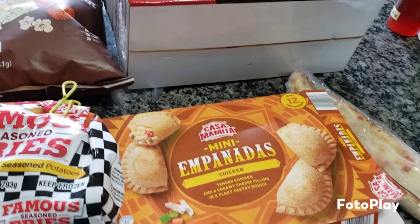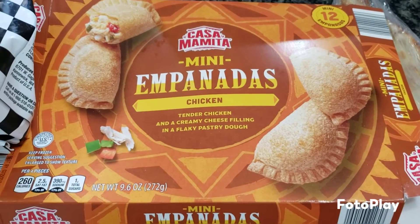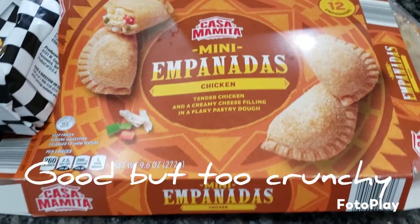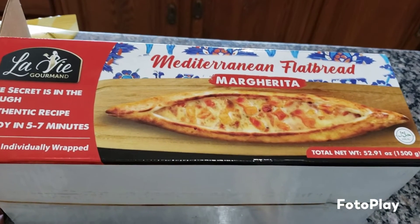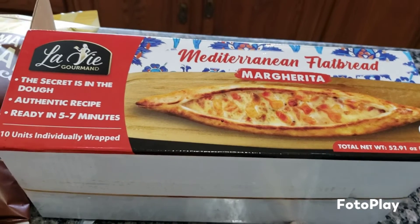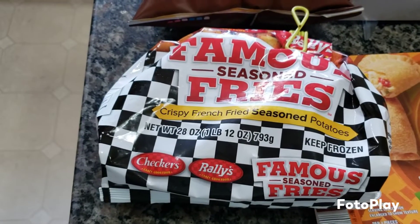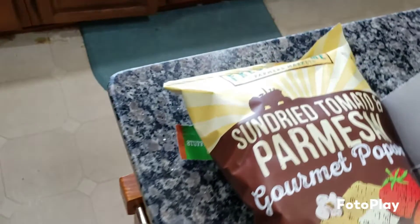Here is what I'm cooking up so far. We are trying for the first time these mini chicken empanadas from Aldi, so we'll let you know how those are. We are also making a Mediterranean flatbread from Costco — they are amazing. I also have some french fries and boneless buffalo wings in there.